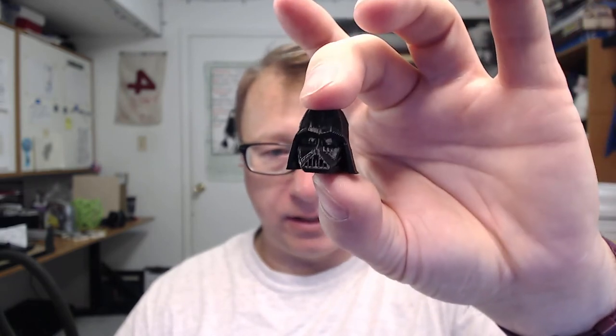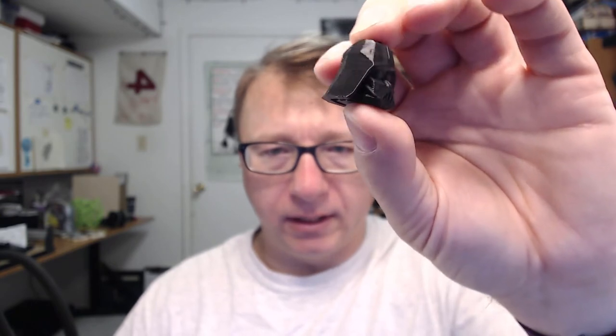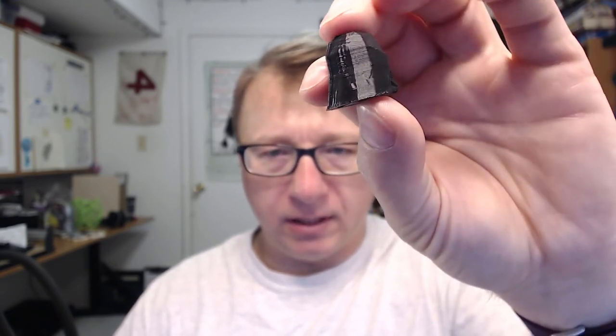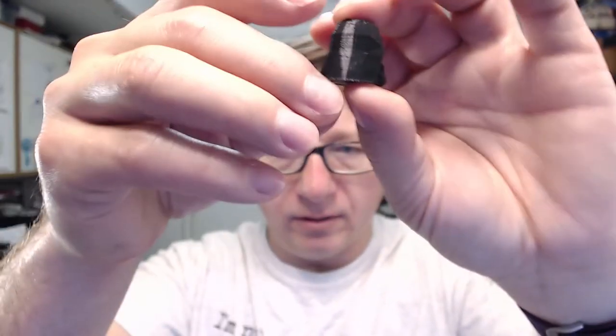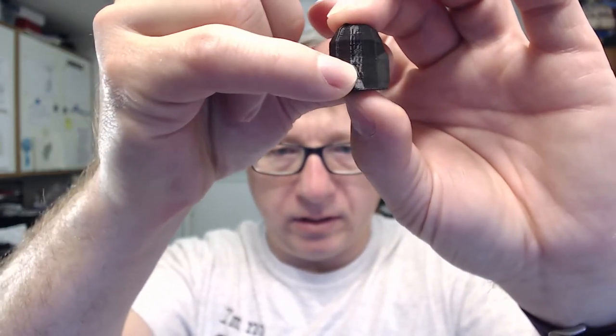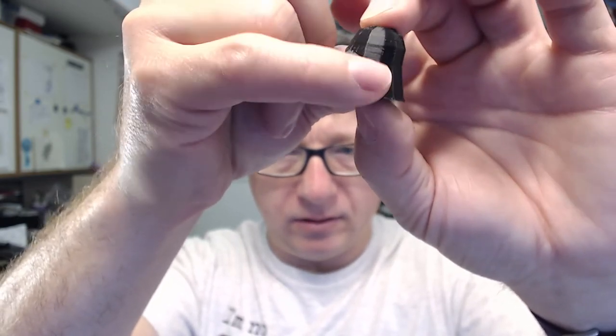So I chose to print a slightly more complicated model. I started out with the black here — this is the Darth Vader head low poly by Float-A-Stick. This print actually did not turn out terribly well. I had some bed leveling issues with the CR-10. But you can see there is a little bit of artifacting on the helmet, there is some zitting near the top, and it just doesn't look nice and flat and smooth like you would expect.